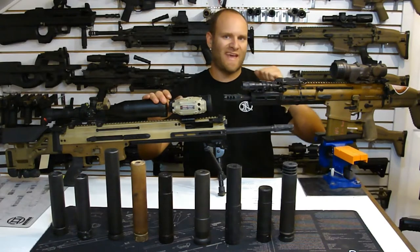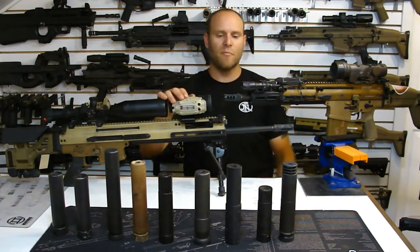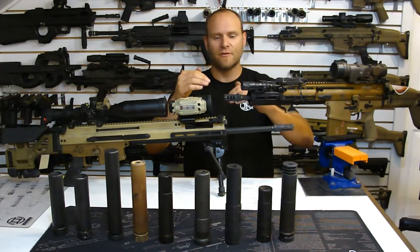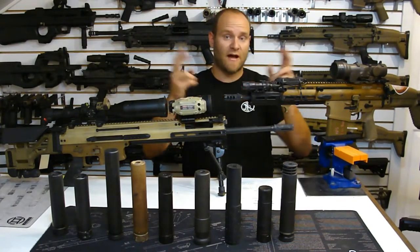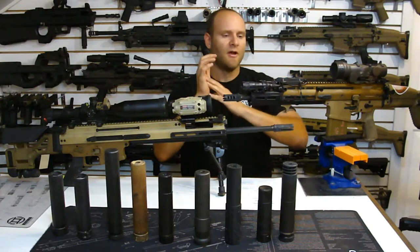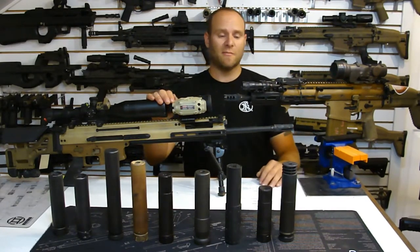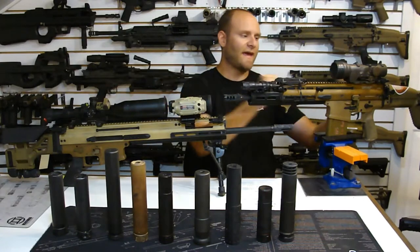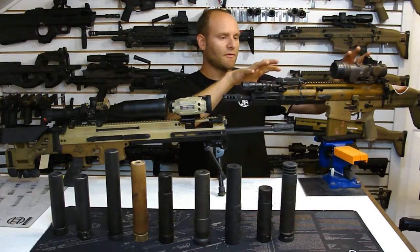Everybody who has one of these guns knows that the bolt carrier group is exceptionally heavy and large and carries a lot of mass. The main issue with any of these systems is if you put a suppressor on the end of the barrel, you're creating an over-pressure issue - physics dictates that the energy being captured in the suppressor has to go somewhere else. Some of it can be bled off in the gas system via the selector valve in the suppressed setting, but a majority of that energy is going to be transferred rearward into the bolt carrier assembly.